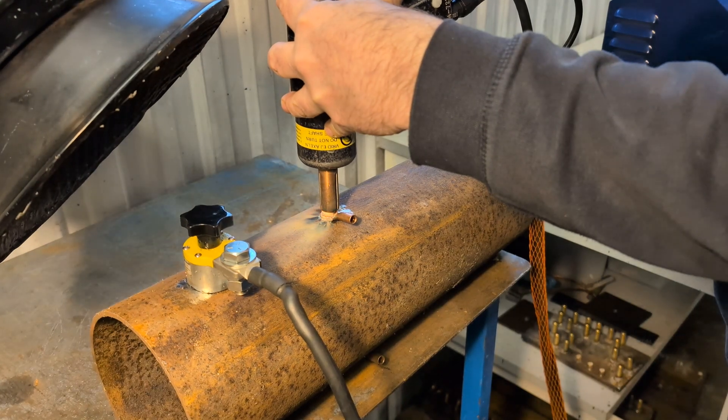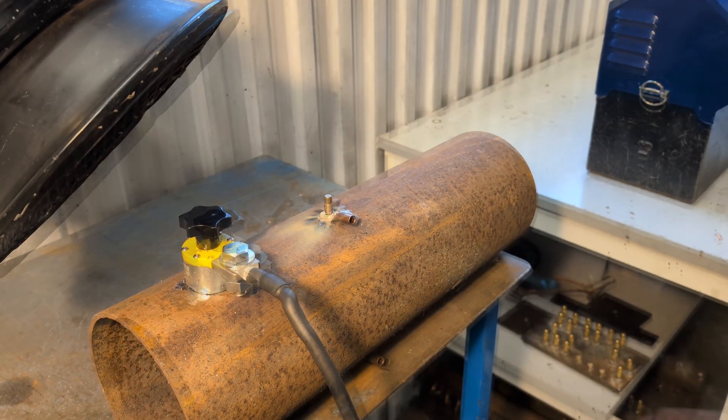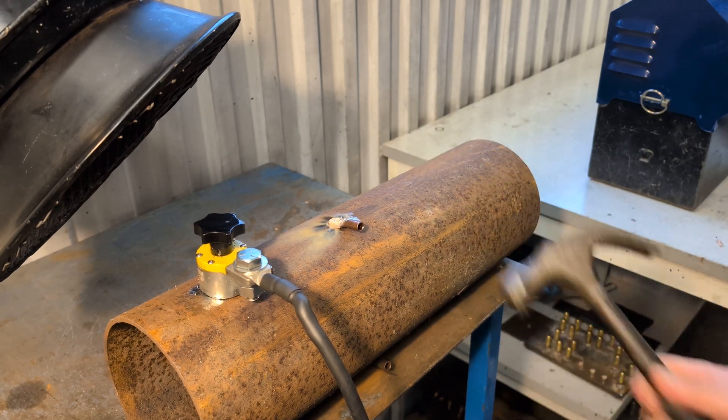Hold for three seconds before pulling the gun straight out. Knock off the shaft from the pin with a hammer, and you're done.